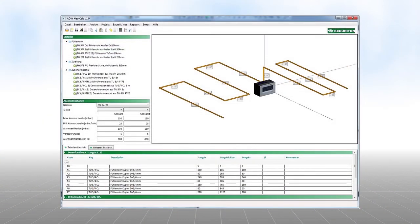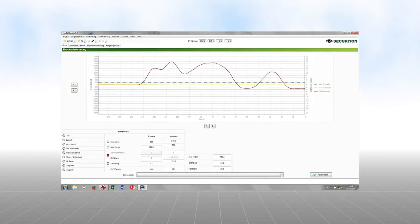The ADW HeatCalc software tool allows the planning of safety systems at a very early stage. The ADW Config software tool is a practical aid during programming and maintenance of the ADW535.